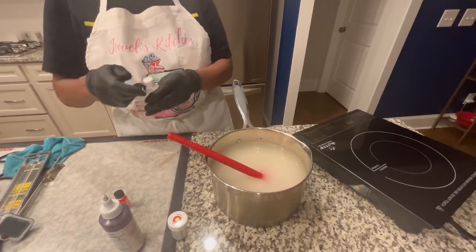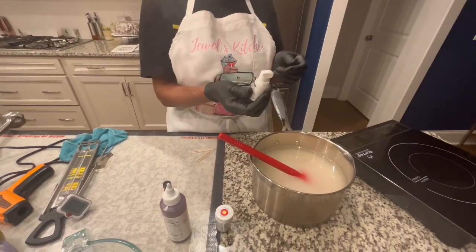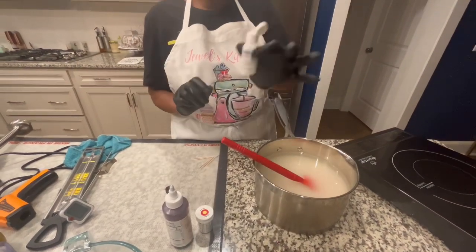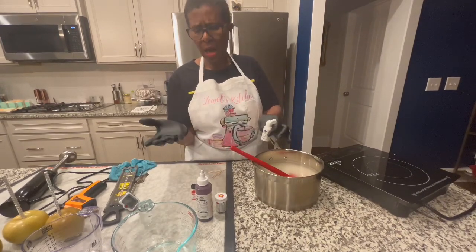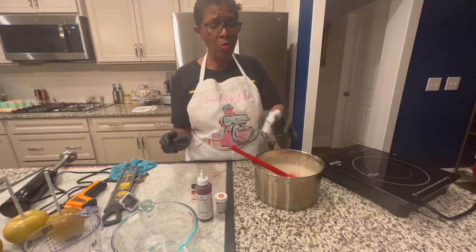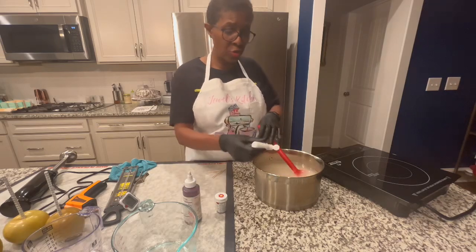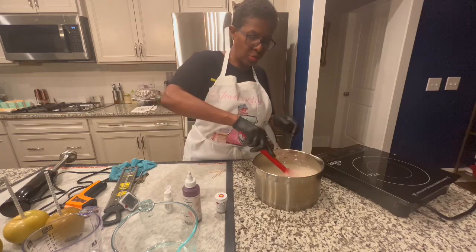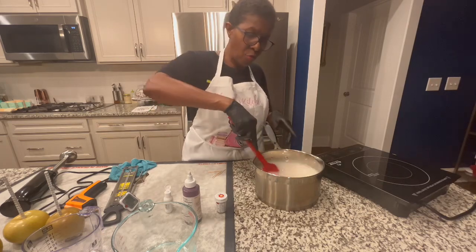Then we're going to use some white gel coloring. If you're doing white apples, you just use white. But since we're using color, if you do not put this white Wilton's food coloring in — and it can be Hobby Lobby, white is white to me — you'll be able to see through your apples. Your apples will be translucent, and you do not want your apples to be translucent.